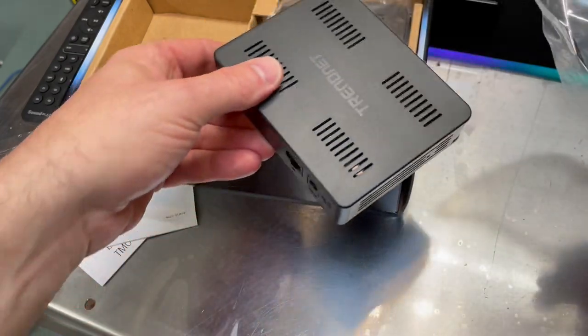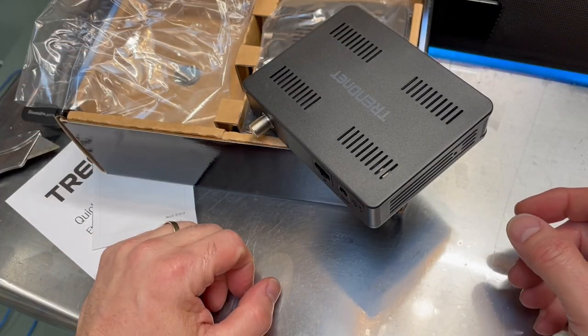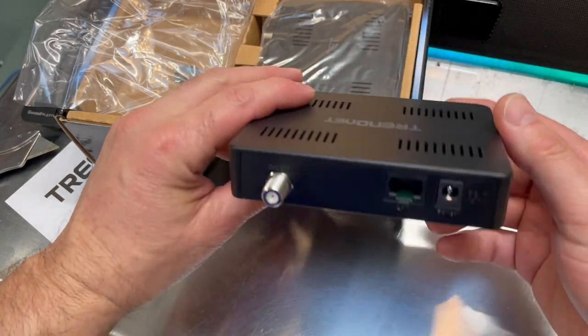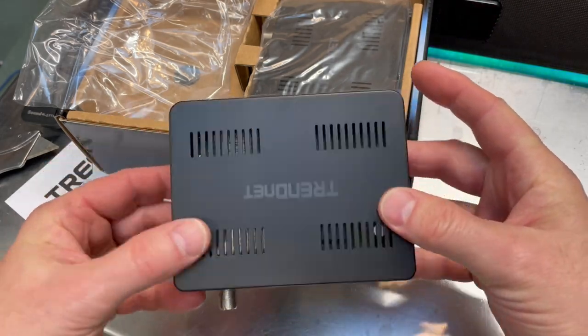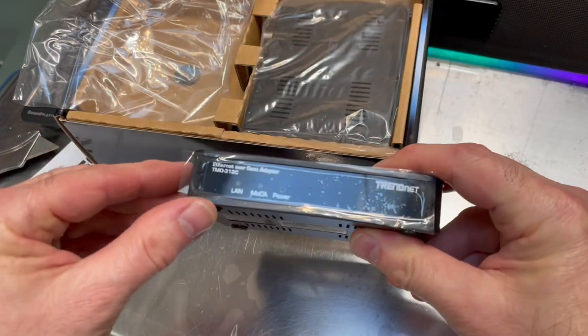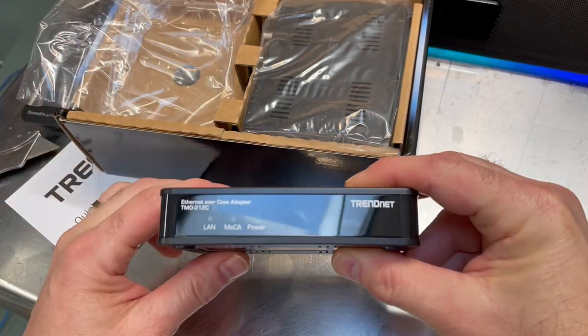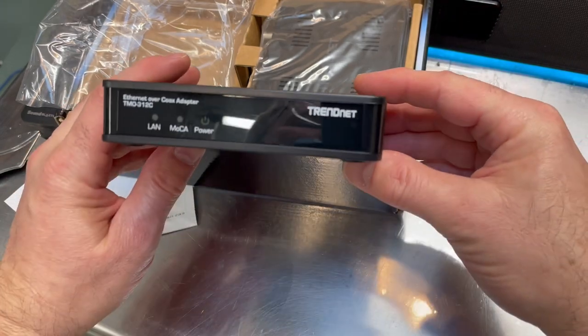But let's say a long time ago — and this could be the same for an older office — somebody ran coax, your old TV cable, and it's already existing. So it already goes from one end of the house to the other. You could use this little device to take advantage of that cabling that's already run through your home or your office.